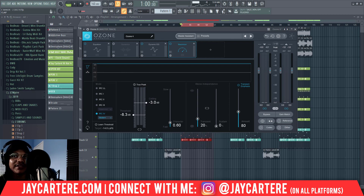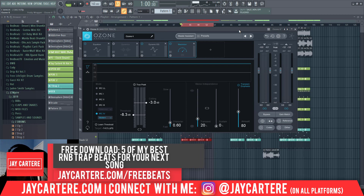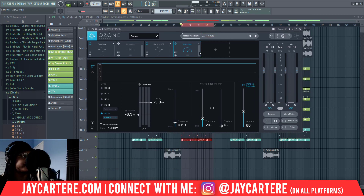Any serious artist is going to request the stems and they're going to mix the beat lower than even this, so that when they master it they've got a lot of headroom. So what we do now — let's listen back to that and see what it sounds like.